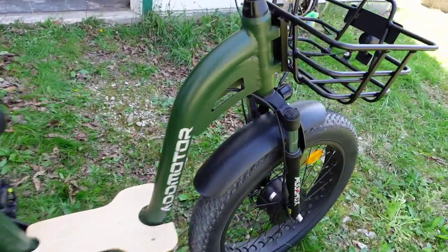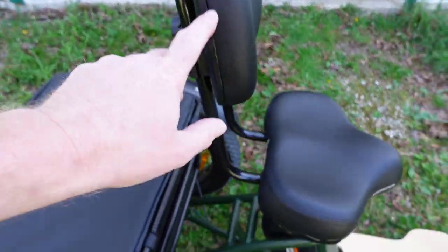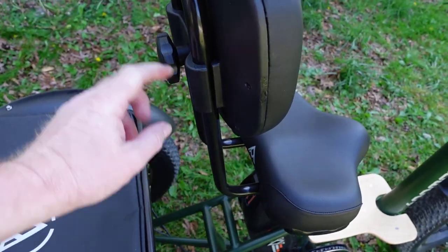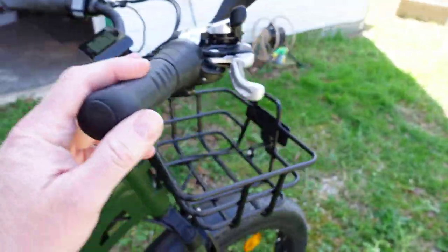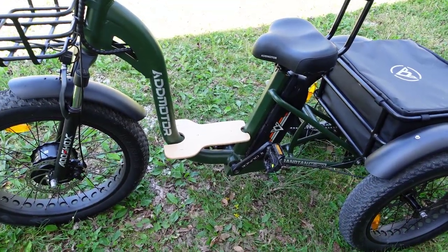The front is all metal as well, which is great. The backrest actually helps a lot when you're riding — it makes it more comfortable, and it's adjustable. You turn it and it moves up and down to wherever you want it. It has seven speeds and will go 20 miles per hour on a level surface.